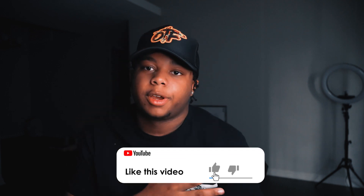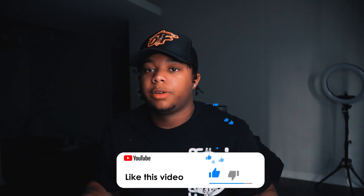What's good YouTube? It's your boy No Limits, and we back with another video. But before we get into today's video, I need y'all to start by like, comment, subscribe, turn on post notifications so you don't miss another lit video.